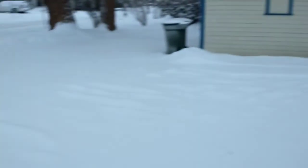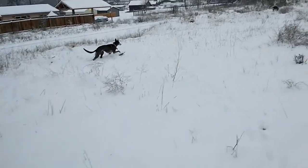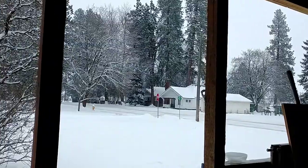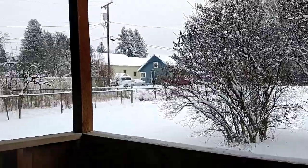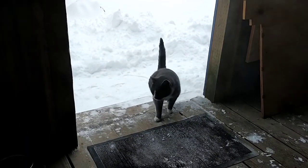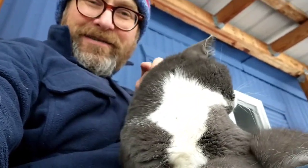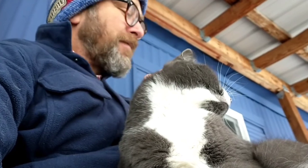So where has Bill been this morning? He's been over there somewhere, over here somewhere. Hi Bill! It's a little tough to get anything done like this, but the poor guy's been starved for attention. What are you gonna do — he hasn't been starved though.